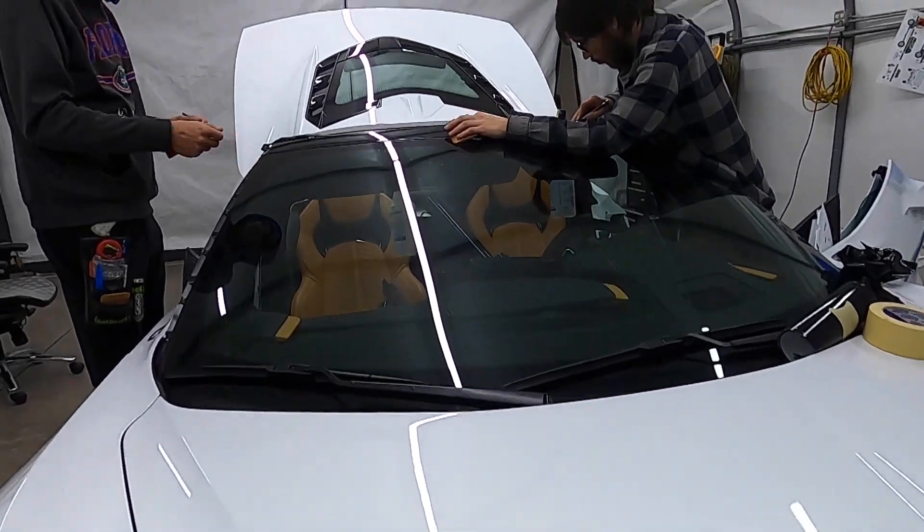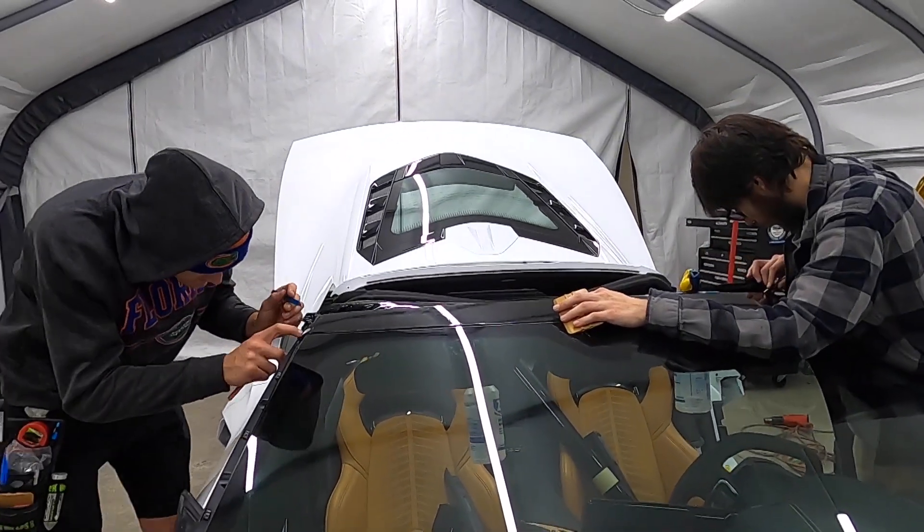I grew up in my dad's body shop — he had it for 30 years. I painted my first car when I was 14, so it was always a process. When you paint a car, you take it apart, paint everything, and put it back together. When I started doing wraps 30 years ago, that's exactly how we did wraps as well. We take the cars apart just like it's a custom paint job.